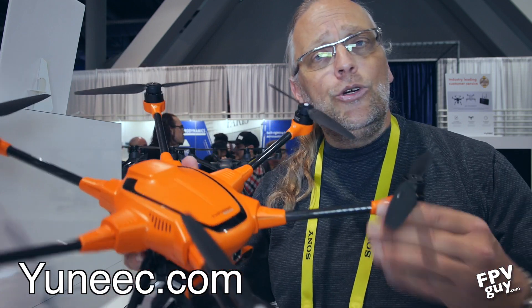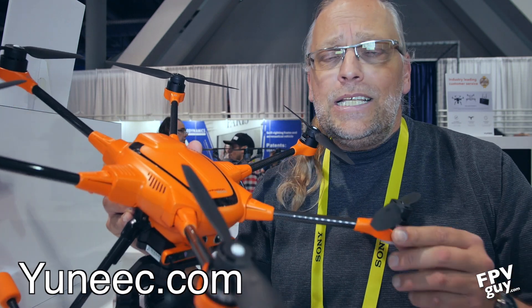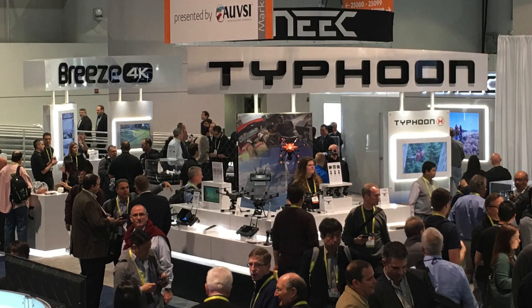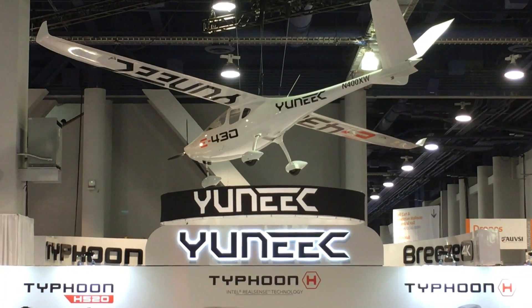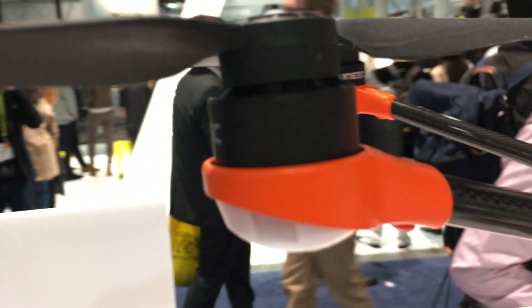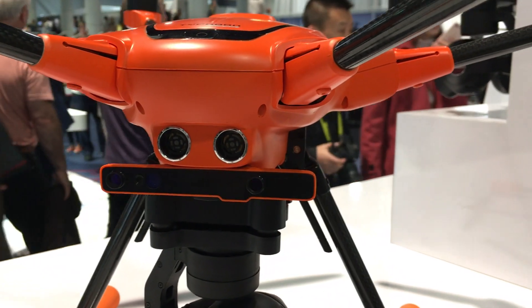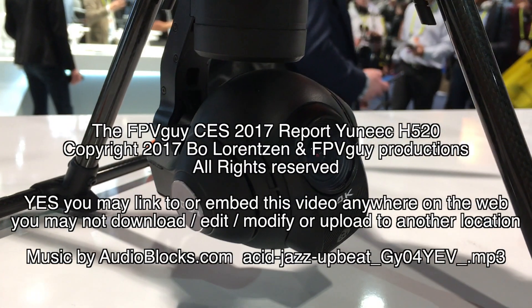They say this is going to be available at the beginning of Q1 to Q2 2017, so this is something to look forward to — an industrial Yuneec H. Stay tuned for more videos, click the subscribe button, and we've got more CES 2017 videos coming right here at fpvguy.com.